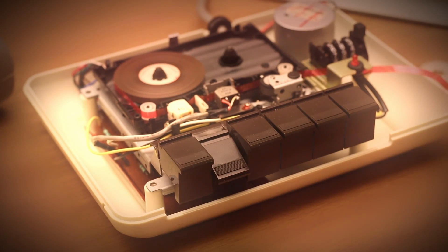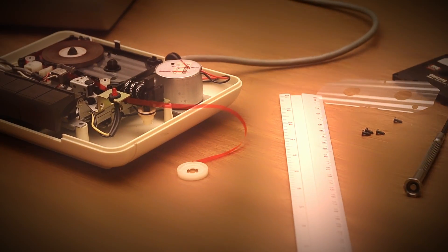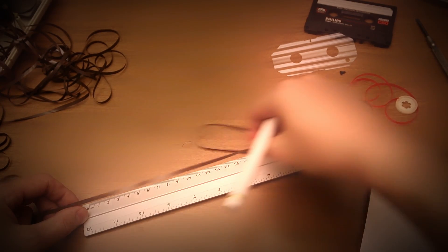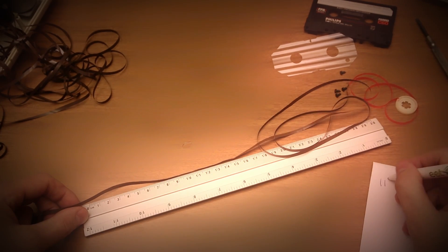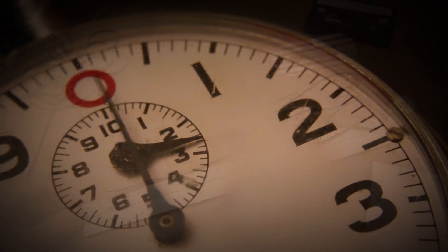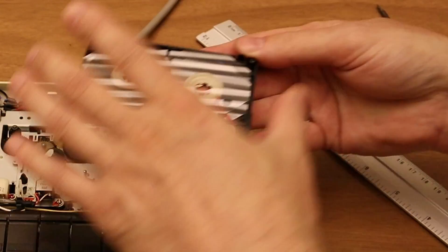But how do you determine how fast a tape is running? It's no secret that the datasette operates at exactly the same speed as any ordinary audio compact cassette player, which is a tape speed of 47.5 millimeters per second. So one way of measuring the tape speed would be by measuring the used tape over a fixed amount of time. You can't get more basic than that — but what could possibly go wrong?